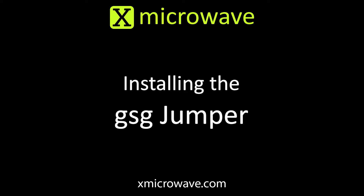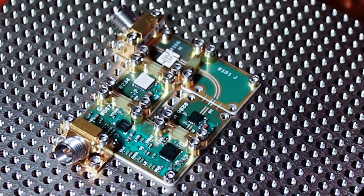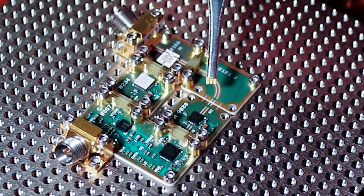Let's install our X-microwave ground signal ground jumper. We've got a PLL VCO circuit built on a prototyping plate, and what we need to do is connect signals as well as the surrounding grounds across two X-microwave blocks using the ground signal ground jumper.